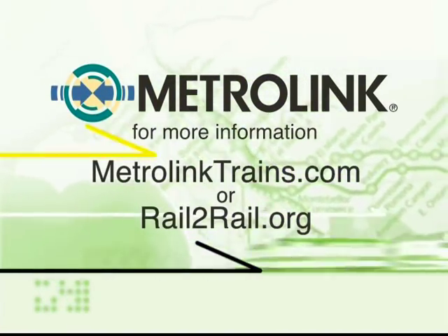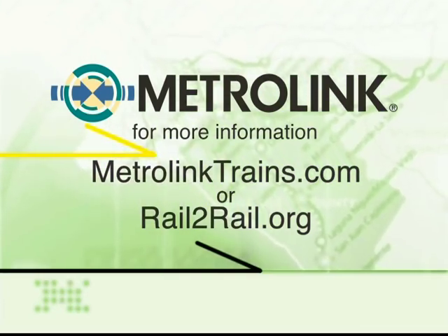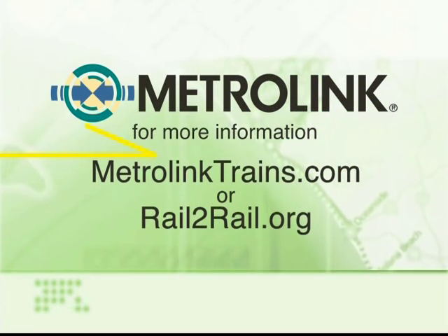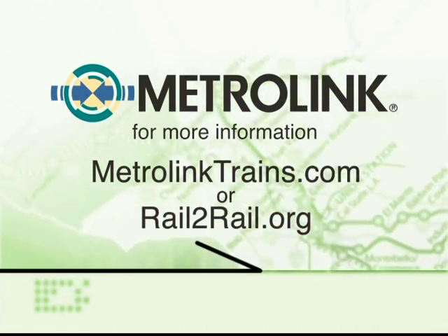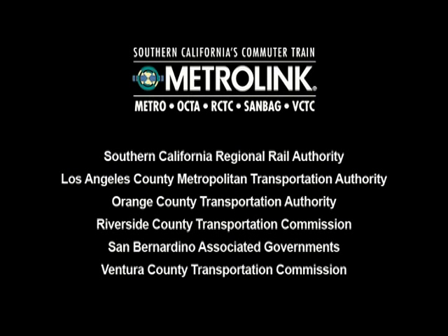And hey, Metrolink monthly pass holders have more train options under Rail2Rail. This program allows you to ride Amtrak trains to your destination at no additional cost. To check it out, just go to MetrolinkTrains.com or Rail2Rail.org. We'll see you in the next one.